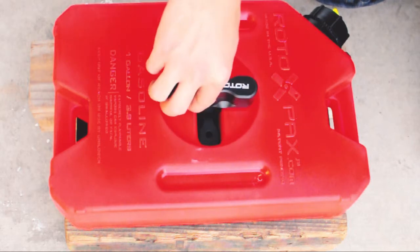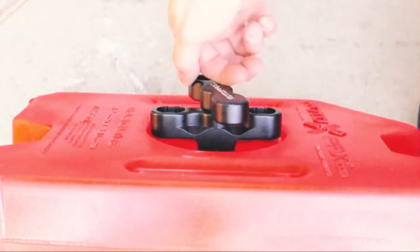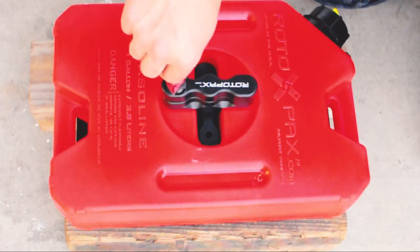All you have to do is get the two handles lined up and you can drop your tumbler in. This is the same for non-locking Rotopax mounts, but this one just happens to have the tumbler.